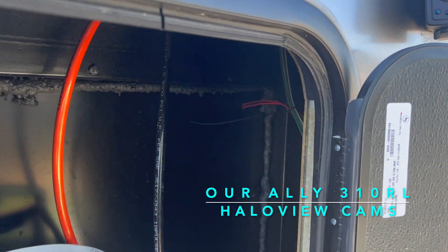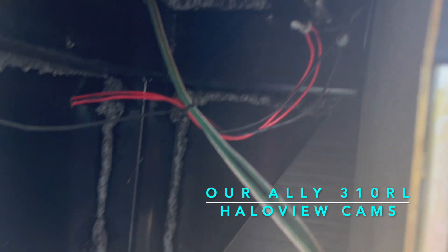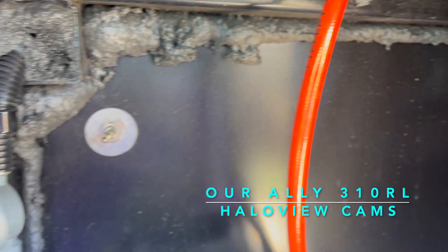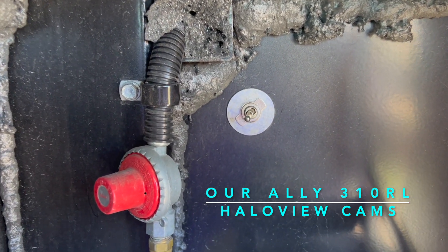This way I can use the cameras at the campground as my own outside eyes. I moved the head unit inside during my stay so I can see what's going on around me. After installing the cameras, follow the simple instructions to pair them with the head unit.